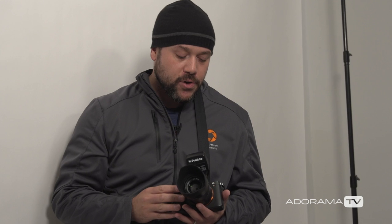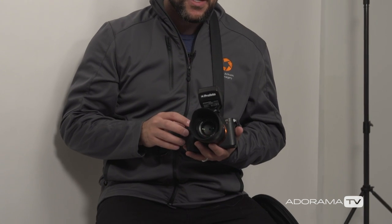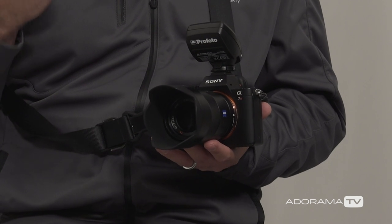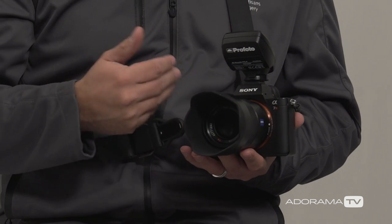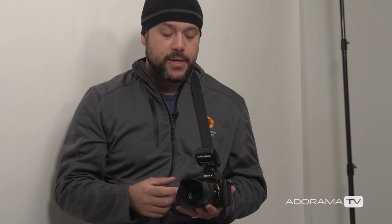I have the Sony a7R II paired with the Sony 55mm 1.8 lens. This is a really fantastic combo, especially for a setup like this where we're shooting without a lot of space — we're within arm's reach of one another. Having the 55mm lens helps me to be this close but still get the framing the way I want. I'm using the Profoto Air Remote for Sony to trigger the B2, and I can control the power directly from the remote, which is very handy.